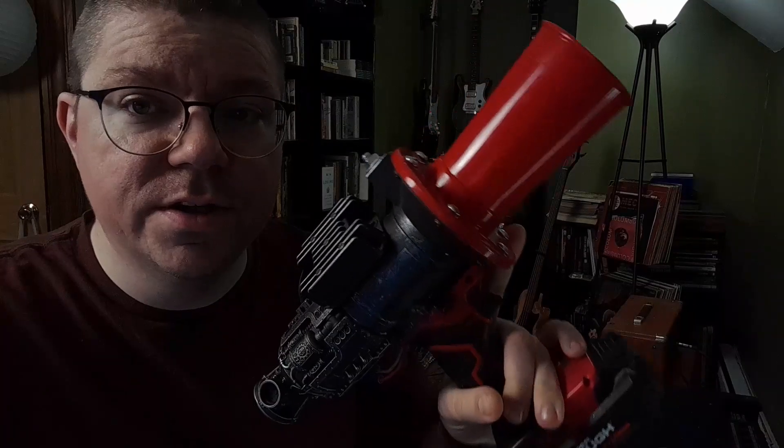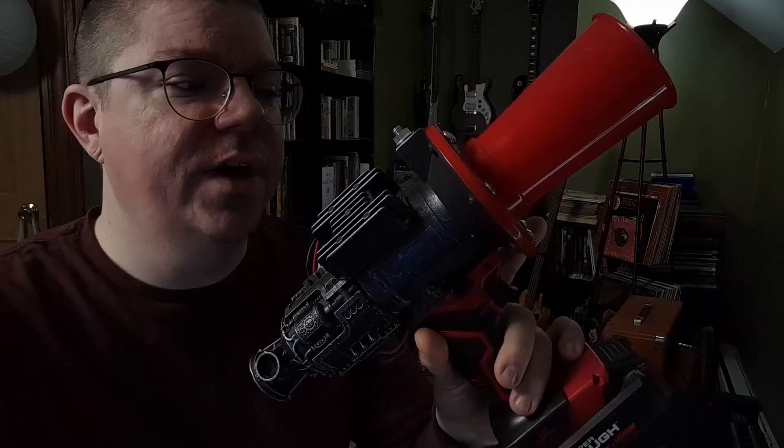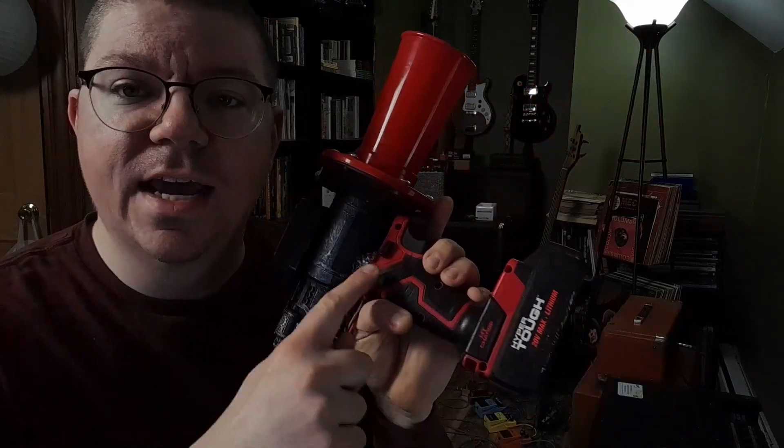I don't have video on the build process, but let me tell you a little bit about how I cobbled it all together. This thing is really only made up of three main parts: whatever you're using as a handle, trigger, and power assembly.